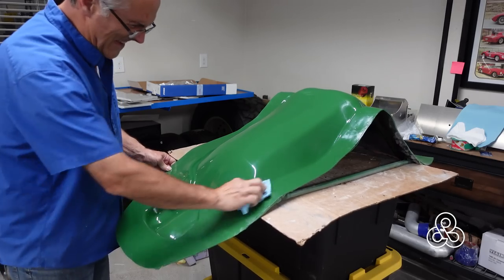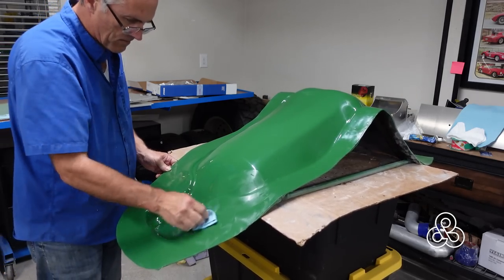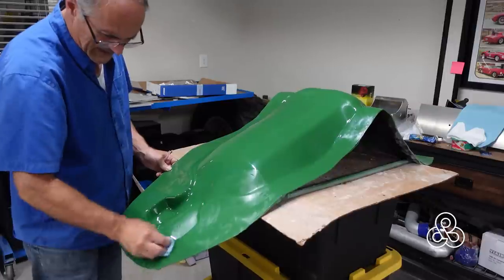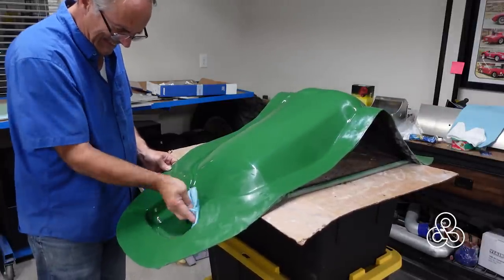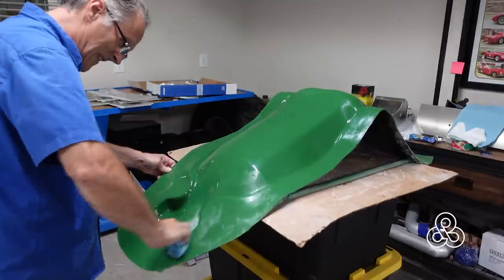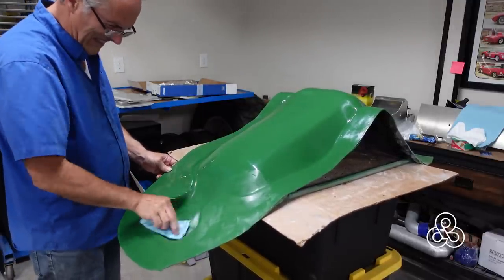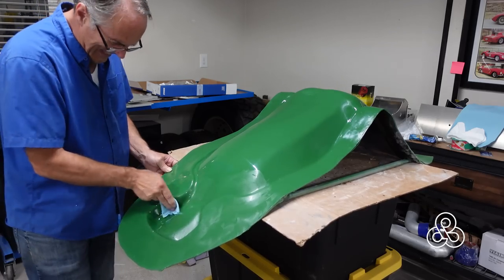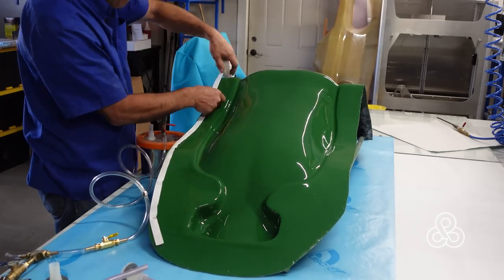Now that we have our mold ready to go, we're going to get it prepped and ready to start doing some laminations. Going back to the tried and true method of waxing the mold three or four times. After you've done a couple of parts for the first time, always wax it a few more times until it's well seasoned, and then apply PVA releasing agent.